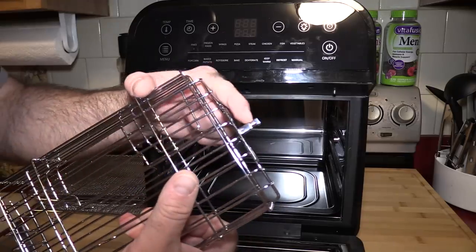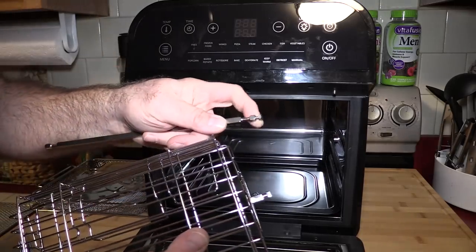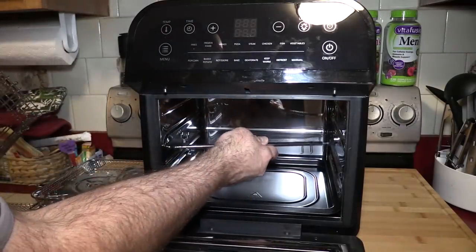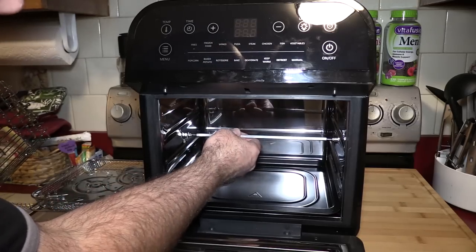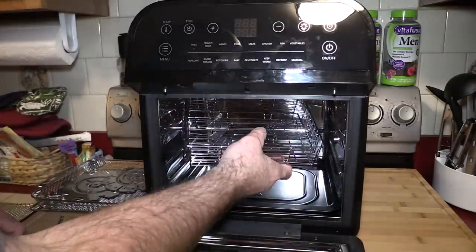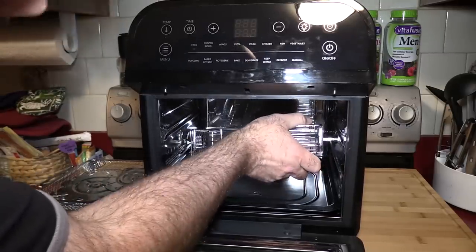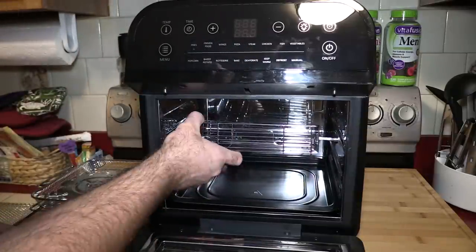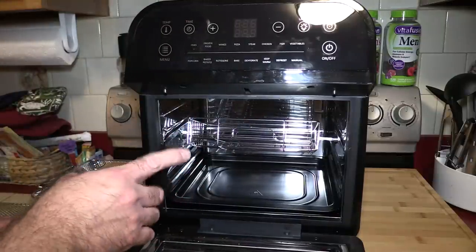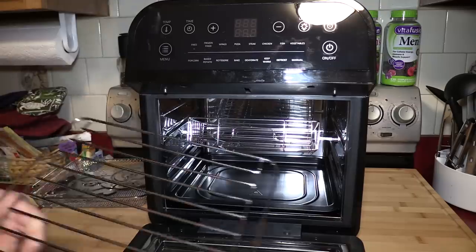The groove on the side of the steak basket is not deep enough. On the left side there's a very thin groove that is not machined down enough, so when I go to put this in it just sits on top rather than seating in the groove. I don't think it should be designed that way. This is one of three concerns I've sent to GoWise — the other two being a missing thumb screw and the broken rack.